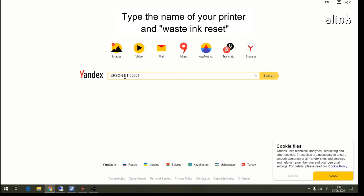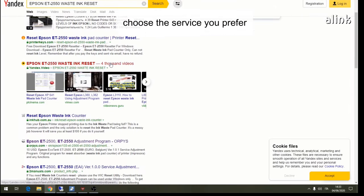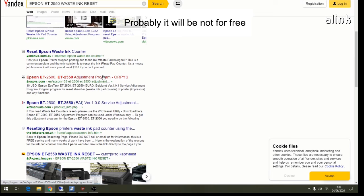To reset the waste ink pad counter, type the name of your printer and 'waste ink pads reset' online. Choose the service you prefer — it will probably not be free.